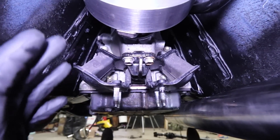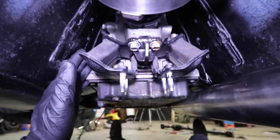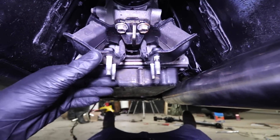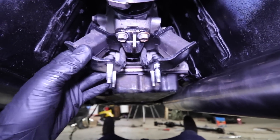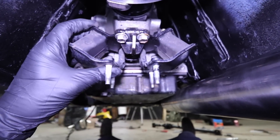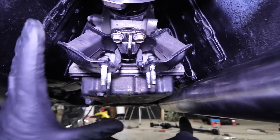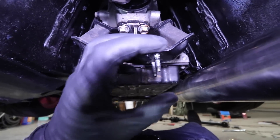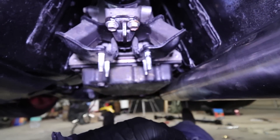Let me jump underneath the car and give you a preview of what I'm going to try and build. Here's our transmission — it comes back here and it's kind of free-hanging all the way back, so it needs to be mounted and supported right here. It's got these nice bushings and everything, so we're going to keep the stock mount bushing setup and the bolt pattern and build off of that.